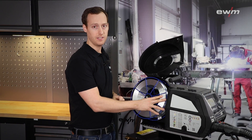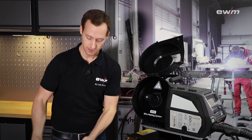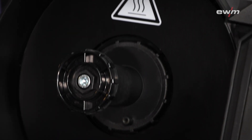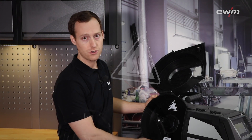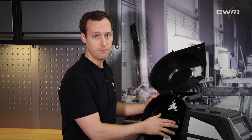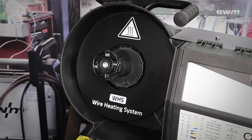To prevent the humidity from condensating on the wire spool, we have the possibility to build in a wire heating plate as an option, which works in the wire feeding unit. The wire heating system, short WHS, guarantees a constant temperature inside the wire feed unit. Therefore, it is not possible that the humidity contaminates the wire spool.